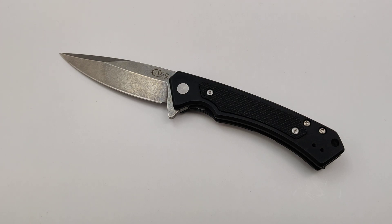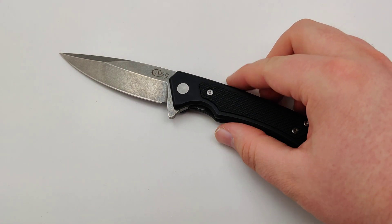I love the new modernized style that they've put into this knife, but don't get me wrong — nothing beats a good old-fashioned classic Case knife. It's super awesome to see them do an upgrade.